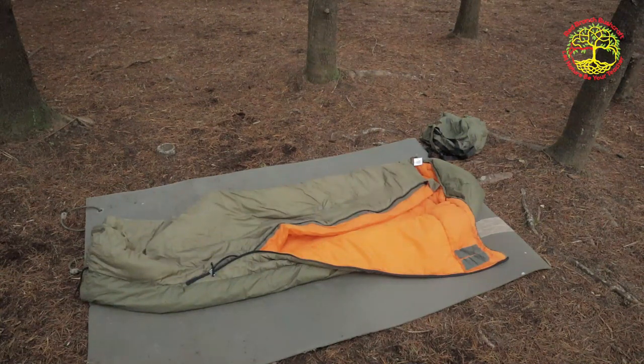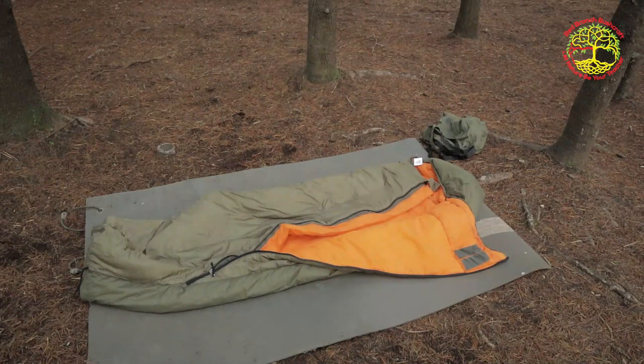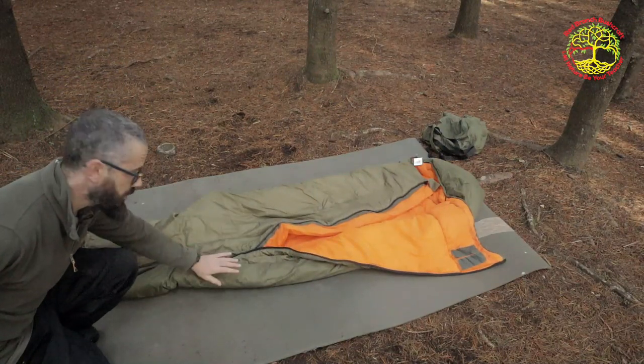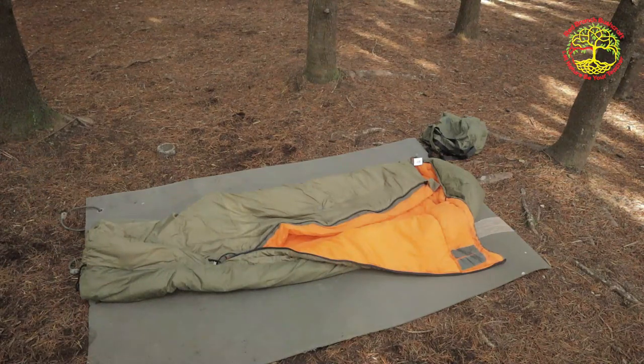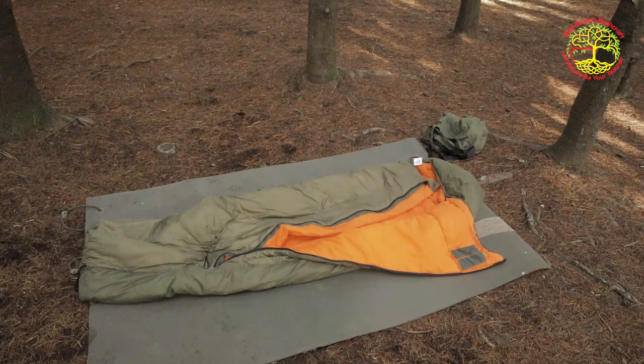Yes guys, Czechoslovakian Army — Czech Army — three-season sleeping bag. It is Thinsulate lined, and it is dual layer, as in the bottom section is a different material than the top section. Length is 210 centimeters, width of the shoulders is 80 centimeters, weight is 2.25 kg. The insulation is Thinsulate, and you get a compression sack included. Pack size: 45 by 28 centimeters.